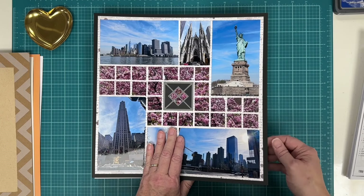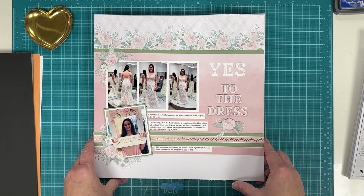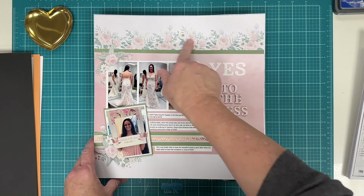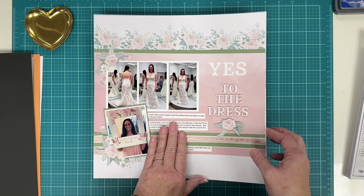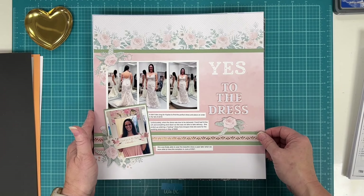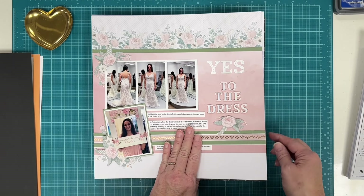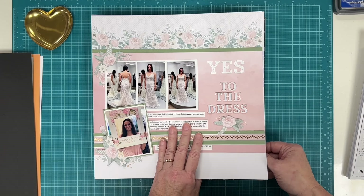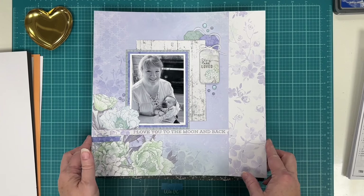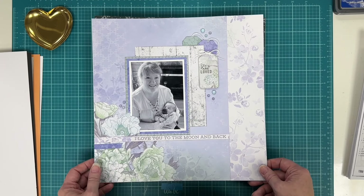This is one of the pages I did for the Creating with Sketches YouTube hop, using Kaiser Craft papers. It's titled 'Say Yes to the Dress' — this was my daughter shopping for bridal gowns and finding the one she wanted. Using an Alison Davis sketch, and there is a video for this on my YouTube channel.